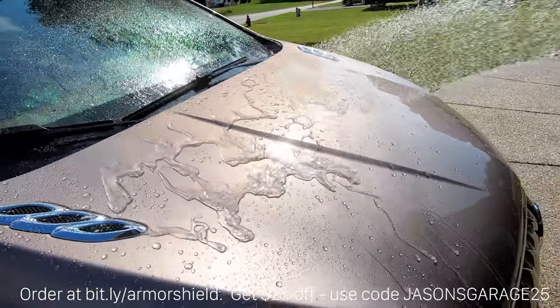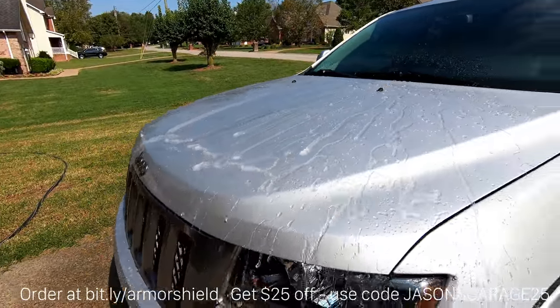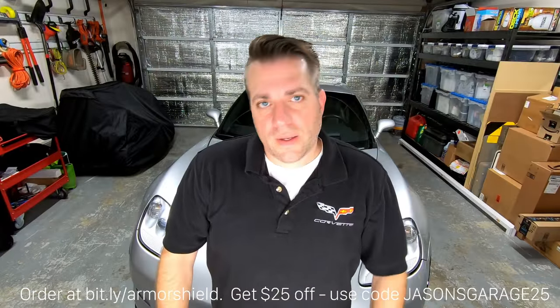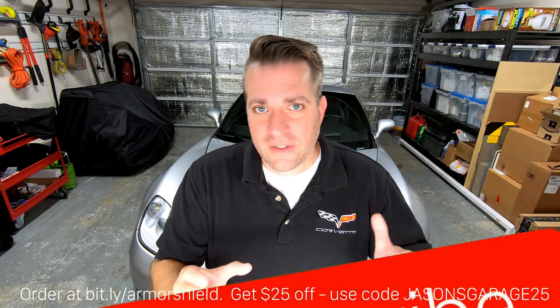Let's see how it does with the water after one week. Obviously it works great. By now you're probably saying, okay, it looks pretty good after a week, but it's supposed to last a couple years or more. Well, I need you to subscribe to my channel because I'm going to be doing another follow-up video in about six months after driving these cars almost daily to see how it holds up without any additional treatment. I expect it to do pretty well because so far I've been really impressed with it.